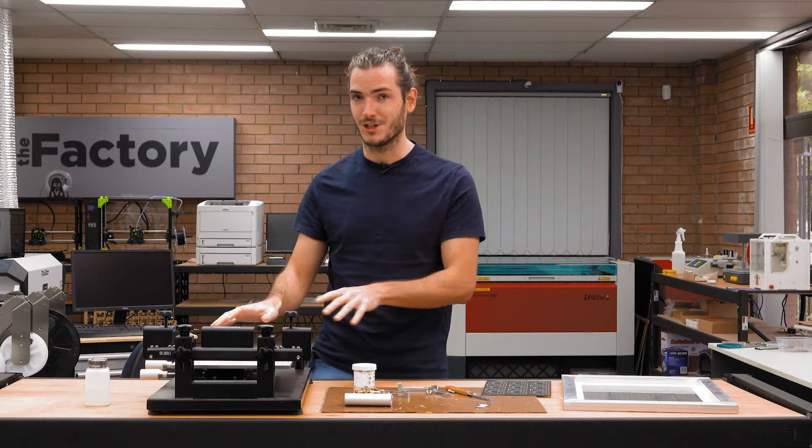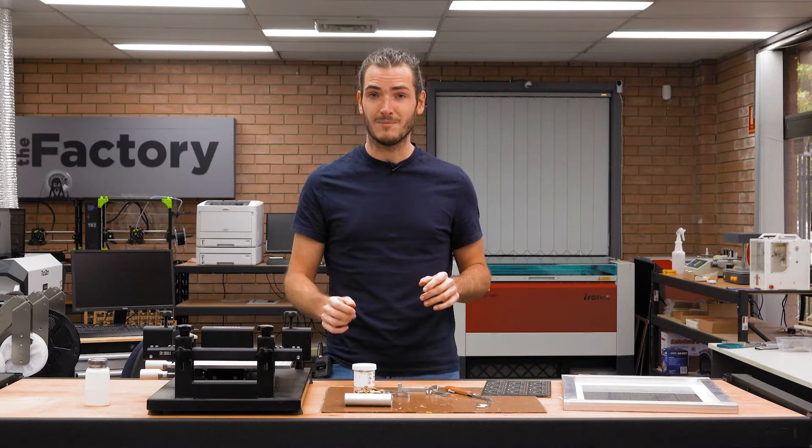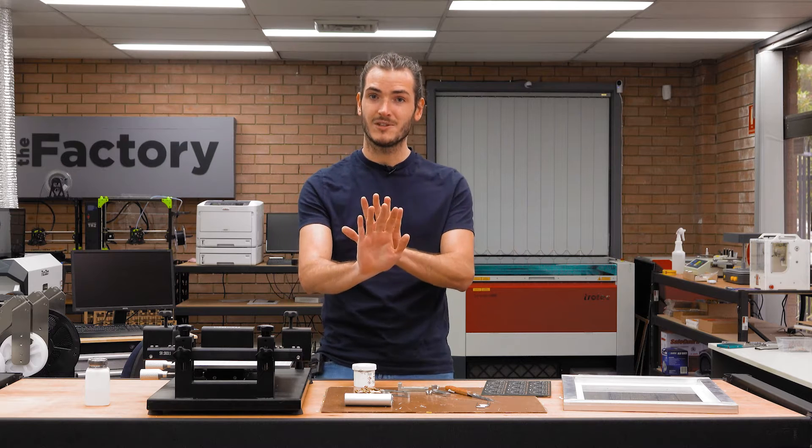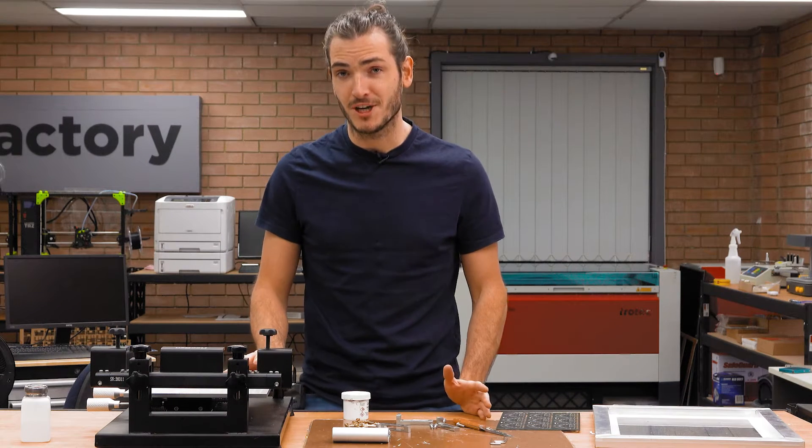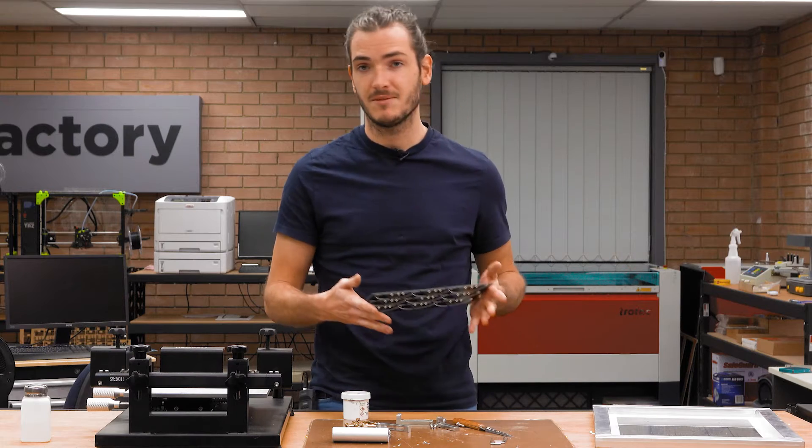This is a manual stencil machine. The machine allows repeatable alignment of the stencil with the panel so that you can paste panel after panel quickly. I'll set up this machine for this design so you can see the workflow.